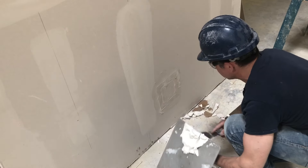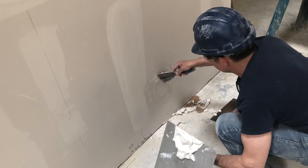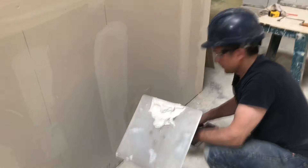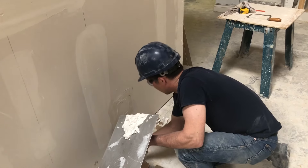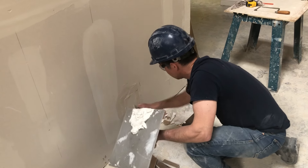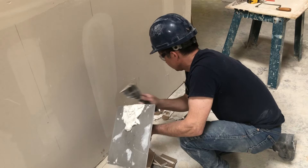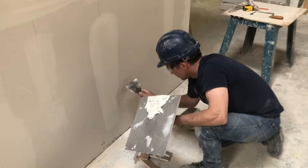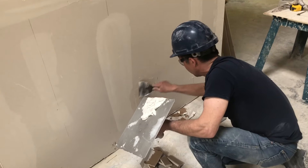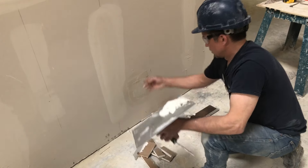Effectively what you're doing is you're using the paper from the drywall instead of using fiber tape or paper tape in order to make the repair. Squeeze out the excess, and you want the center portion slightly recessed below the surface of the drywall.